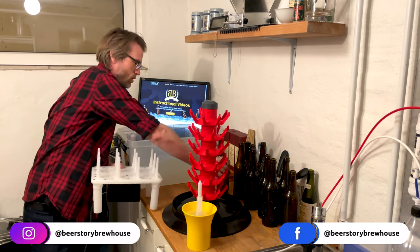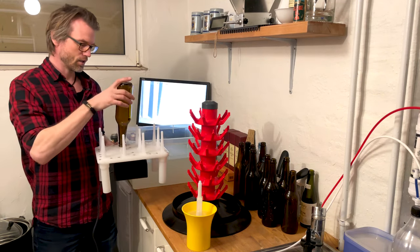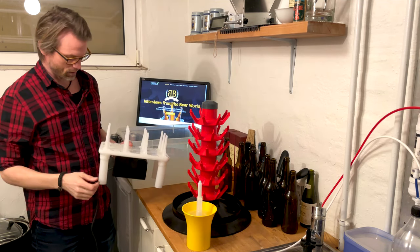The fast washer is basically a bottle washer. It has a pump down here and some nozzles up here, and it just washes the bottles for you — fast and easy.